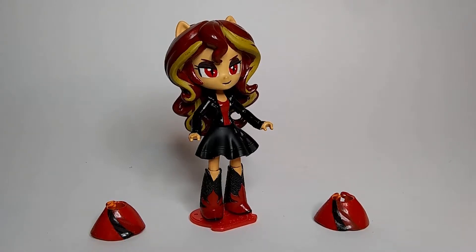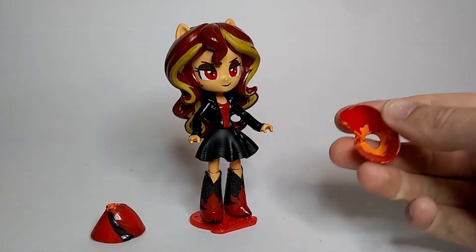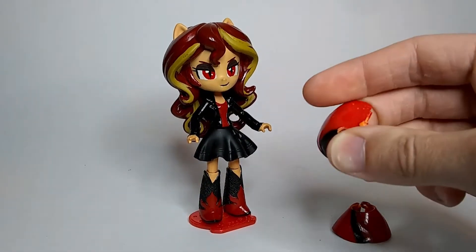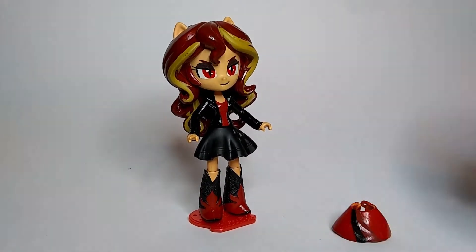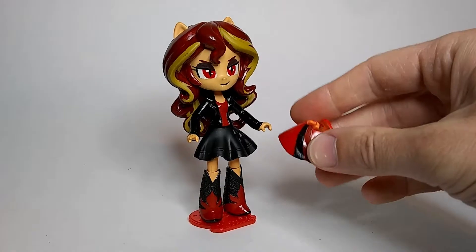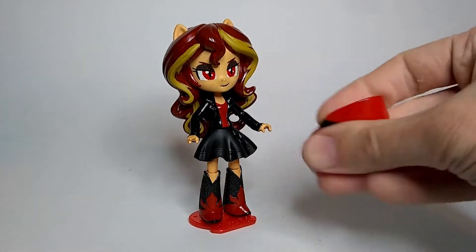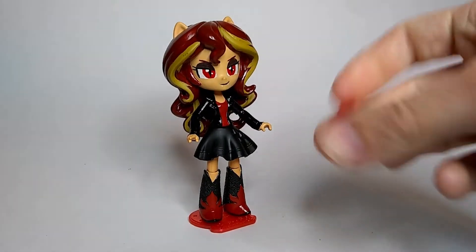In my last video talking about this figure, I said that the original dress I made — which is this one — didn't really turn out so well. It's all sticky and I don't want it to be, so I made a second dress exactly the same as the first one. However, it's just as sticky, if not more sticky than the first one I made.